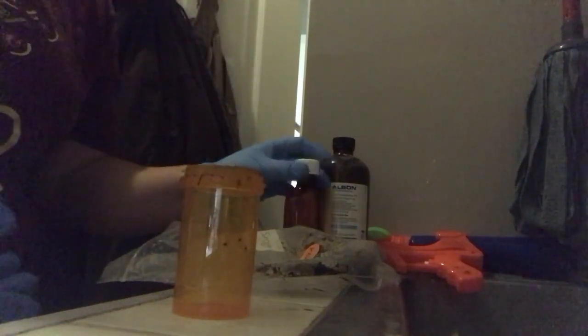So the first thing I'm going to do — I go to my vet's office and I get the solution. It's almost like a sugar solution, and she gives me a small bottle of it and I don't have to pay for it. I had to go pick some more up because I was out of it. The next thing I use is just an old pill bottle, and here's my fecal sample that I collected this morning from him.